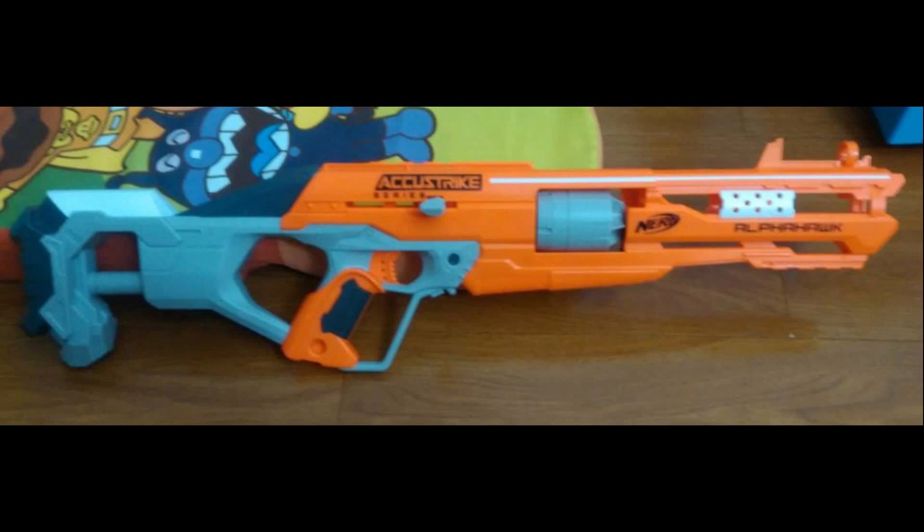I've just got to stop and give a round of applause for Hasbro, because they've got some stones as a company. They're already stretched remarkably thin between Doomlands, Doomlands 2169, Mega, Rebelle, Elite, Zombie Strike, and all the Super Soaker and Star Wars tie-ins. It's insane how many blasters they're putting out, and they've bitten off another line — this time focusing on accuracy, I believe.